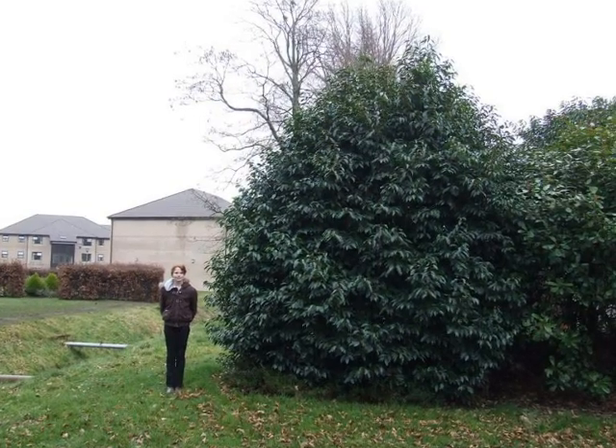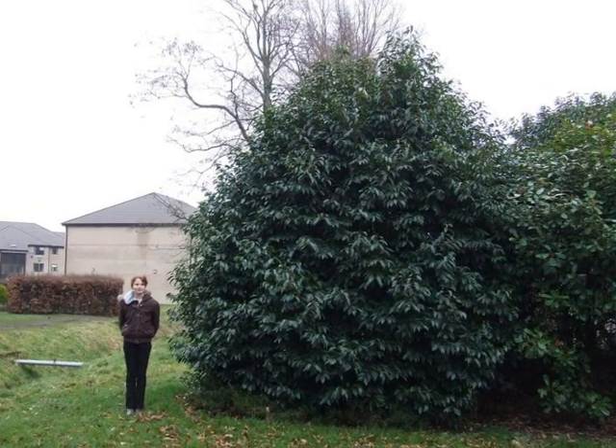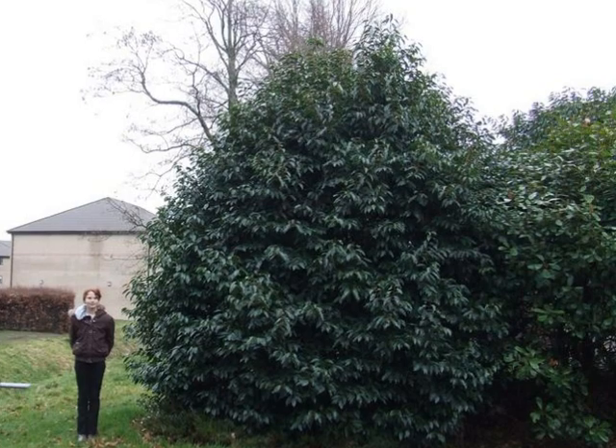This is typically open-grown, a multi-stemmed and potentially layering shrub, sometimes pruned up to a tree form and reaching heights of over 10 metres.